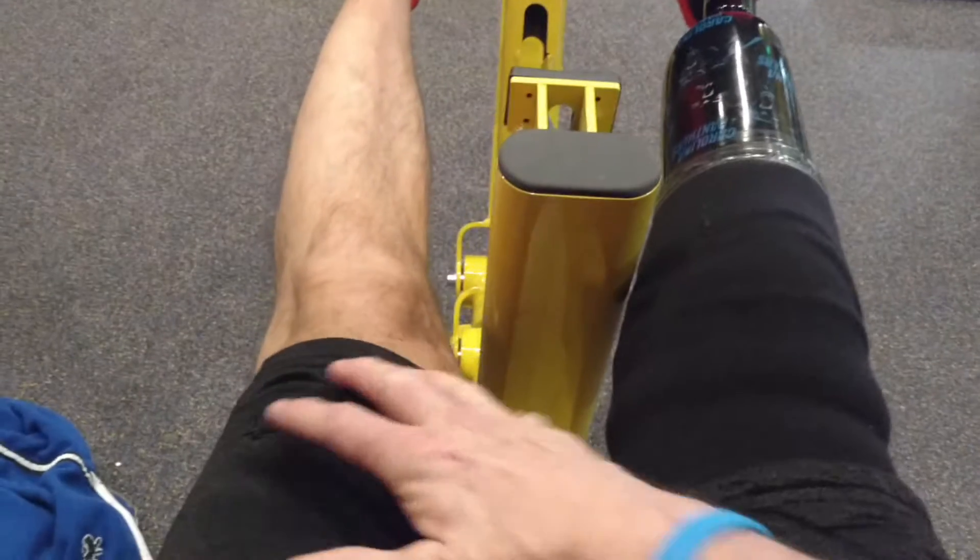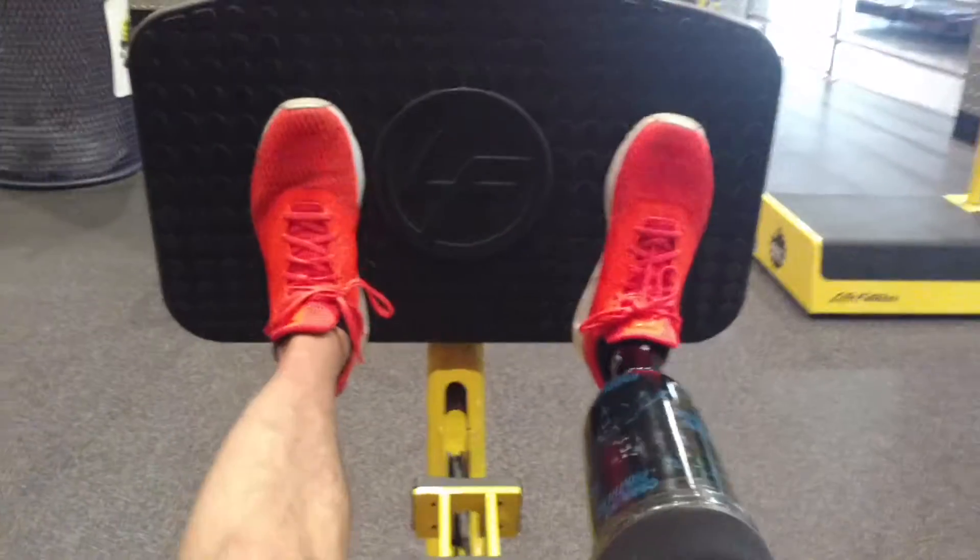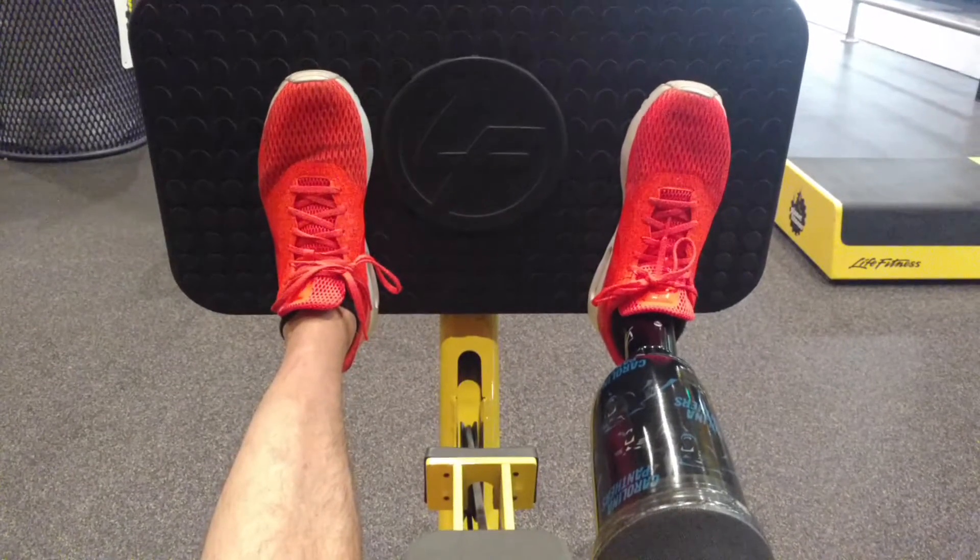My leg is not that big here, but you've got to build this back up. So slow and steady. Two months today with the prosthetic.